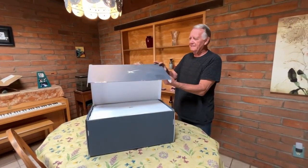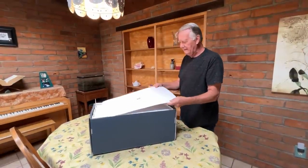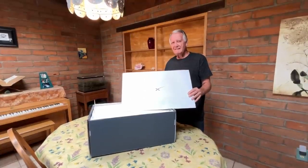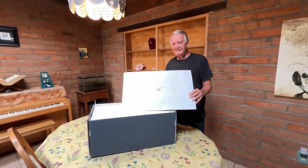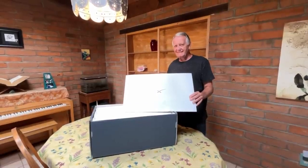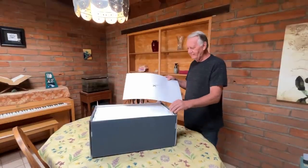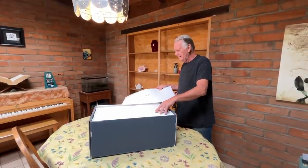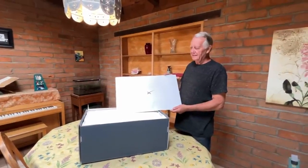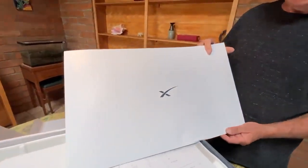When did you order this, Peter? I registered — I think that's the word for it — back in April. I paid a $99 deposit. Originally they said it was going to be in the summertime, but there's been a huge backlog because of the silicon wafer shortage and supply chain issues.